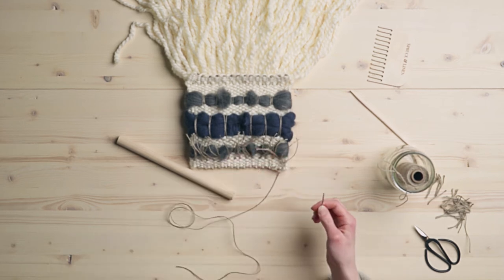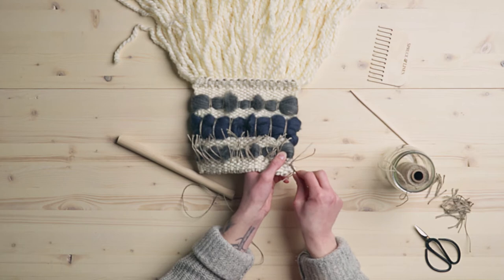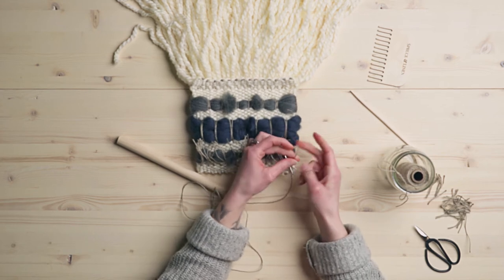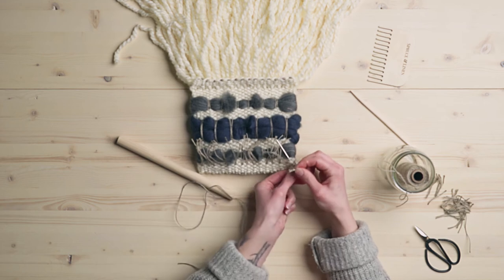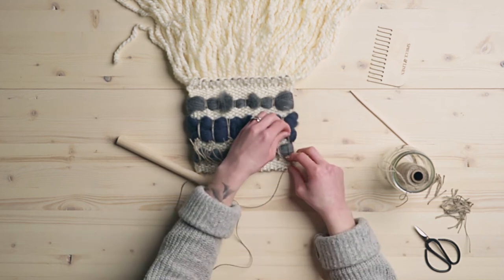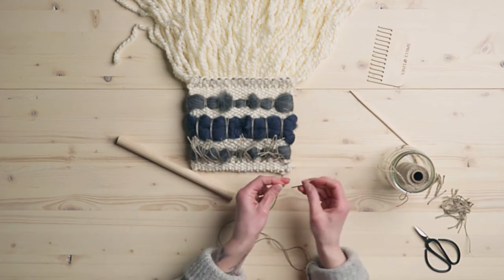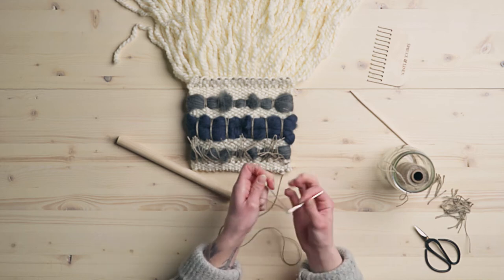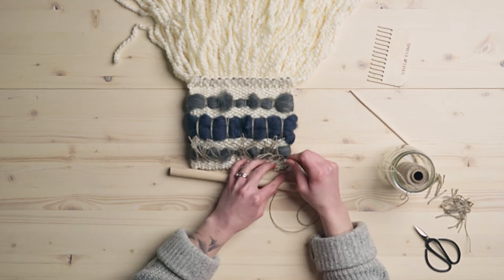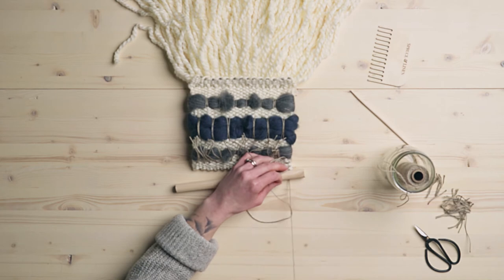I'm going to take my darning needle and sew in through a couple more rows of that. I'm going to take those two ends that I just knotted together, just make sure they're nice and tight, and thread my needle and pull those through. Now we've started — we've got our string secure in there. Bring your needle back to the other end, and now we're ready to start sewing around the dowel.